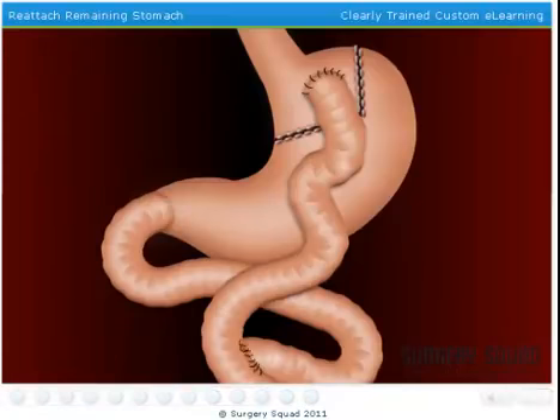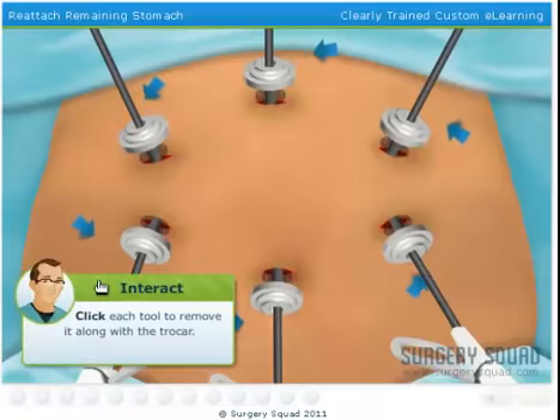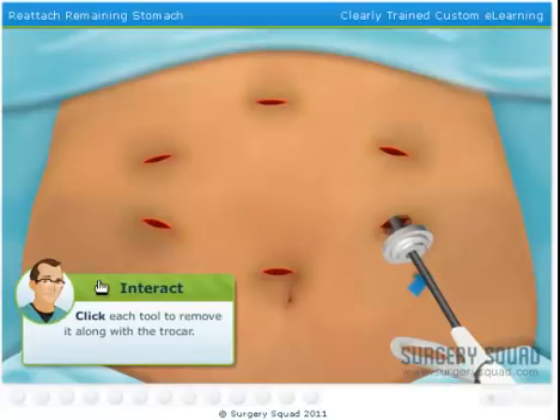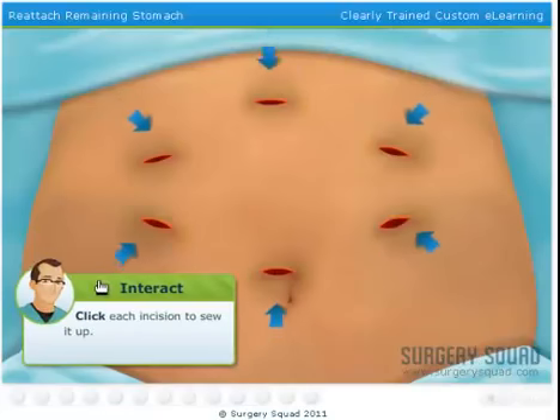The new, smaller stomach pouch was created. Everything has been reattached, and we checked for any leaks in the sutures. This new configuration allows our patient to feel full sooner when eating, but also lets the fluids from their original stomach aid in the digestive process. I'll need you to remove each of the laparoscopic instruments and trocars. Now we need to suture each of the incisions. Nice work — I bet that won't even leave a scar.